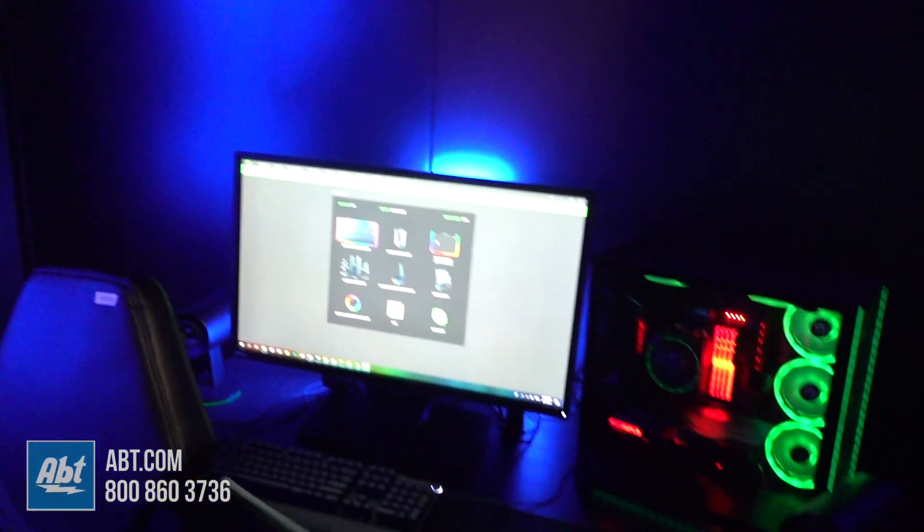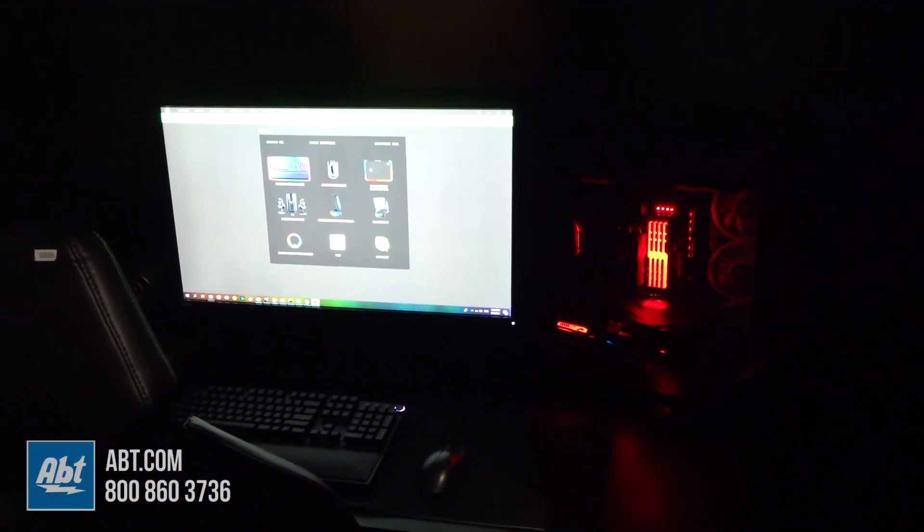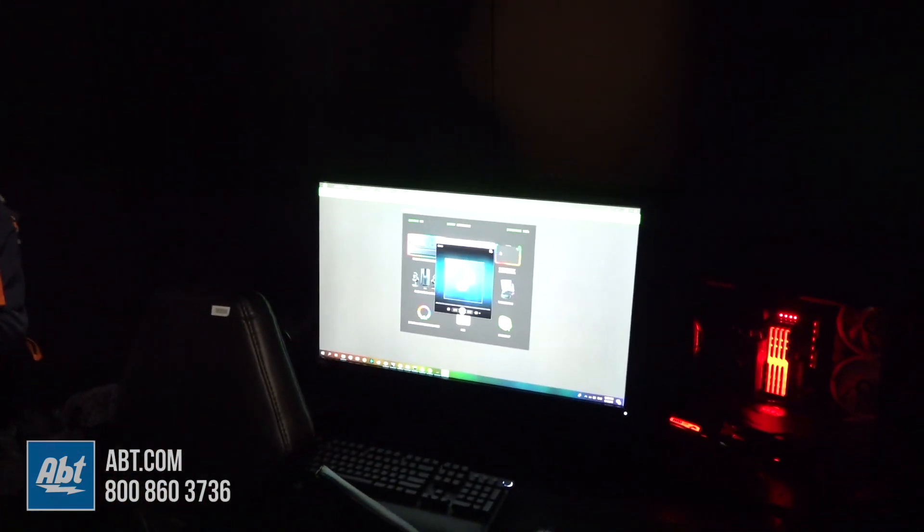Hi everyone. So I'm going to show you here Nanoleaf Canvas panels generation two, enabled with touch inputs. What this allows us to do is configure each individual panel to different functions using Synapse. For example, I'm going to tap this panel twice — that's going to turn off all the lights in my room. And when I tap another panel over here, that's going to start playing music and an audio visualization across all my connected devices.